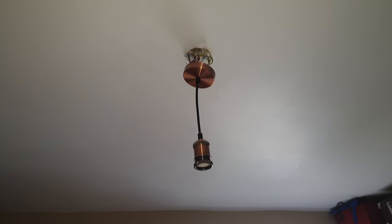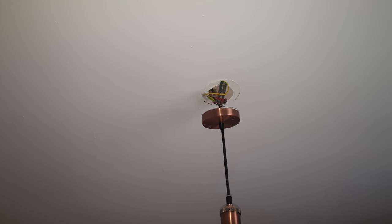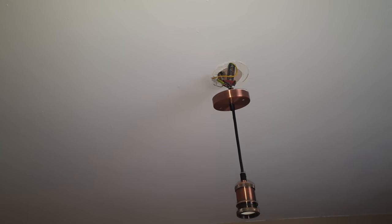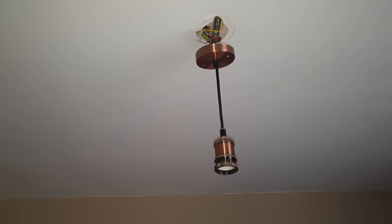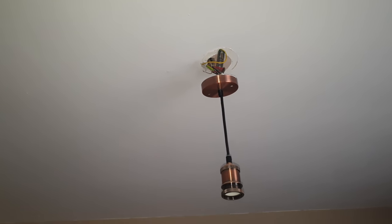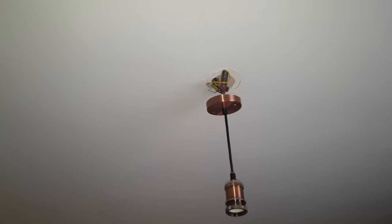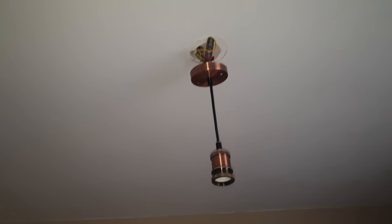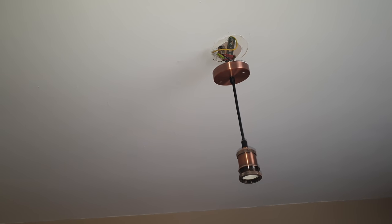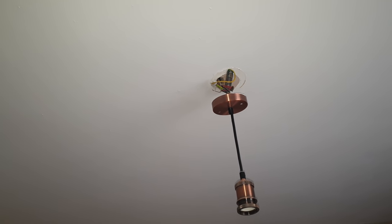I'd done that ages ago and it was fine, although it was all tricky with the wiring — there were certain wires that you just think, what are they? I'd done most of the lights, worked it out, looked at YouTube, and in this case I did it, even though I didn't fully understand it. But it worked and I pushed it back.